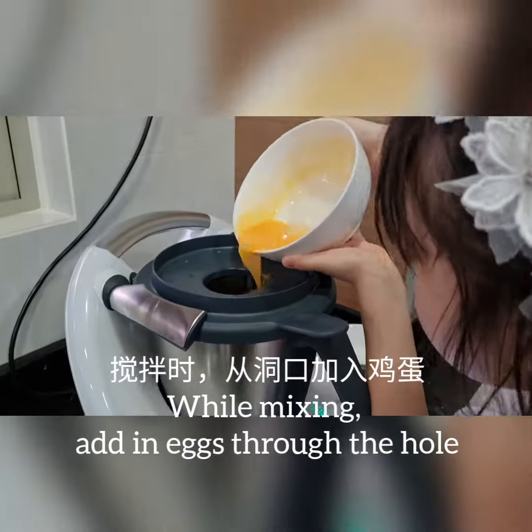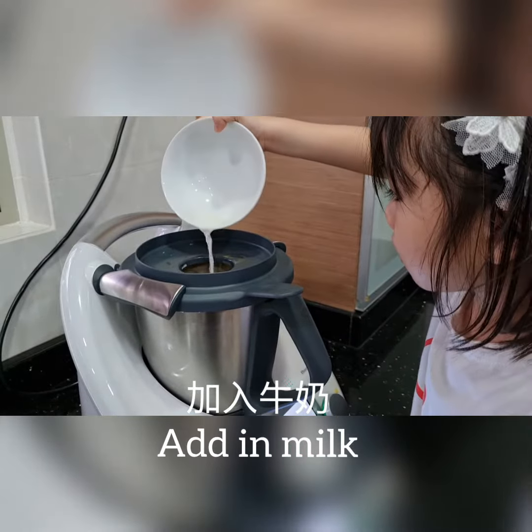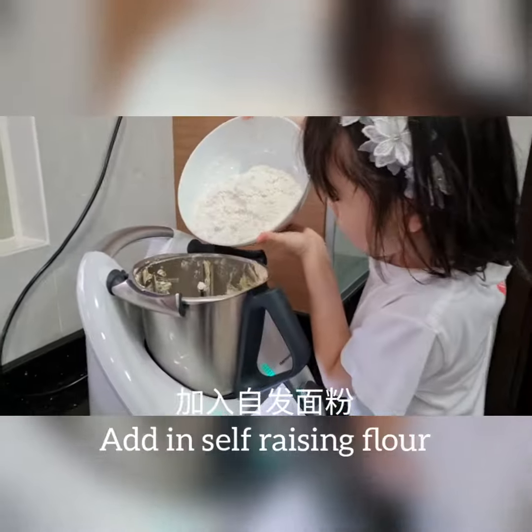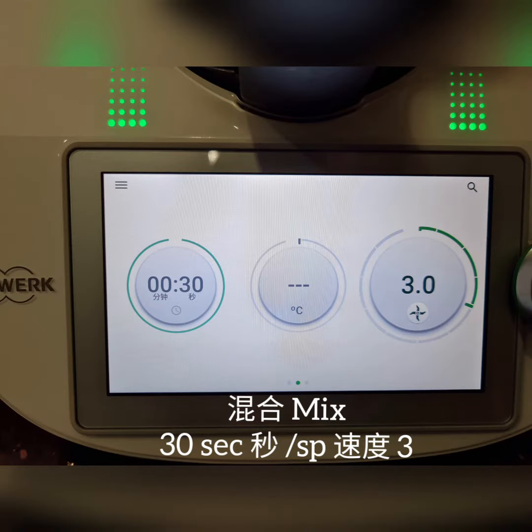Add in eggs, add in milk. Add in banana, crack down the mixture, add in flour. Mix it.